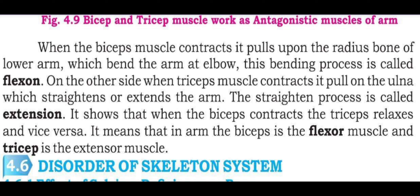On the other side, when the tricep is contracted, it pulls upon the ulna. This straightening process is called extension.